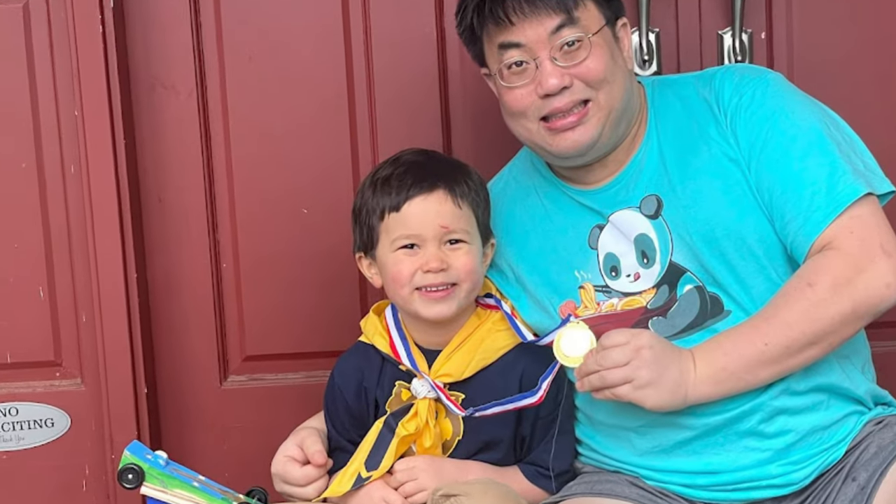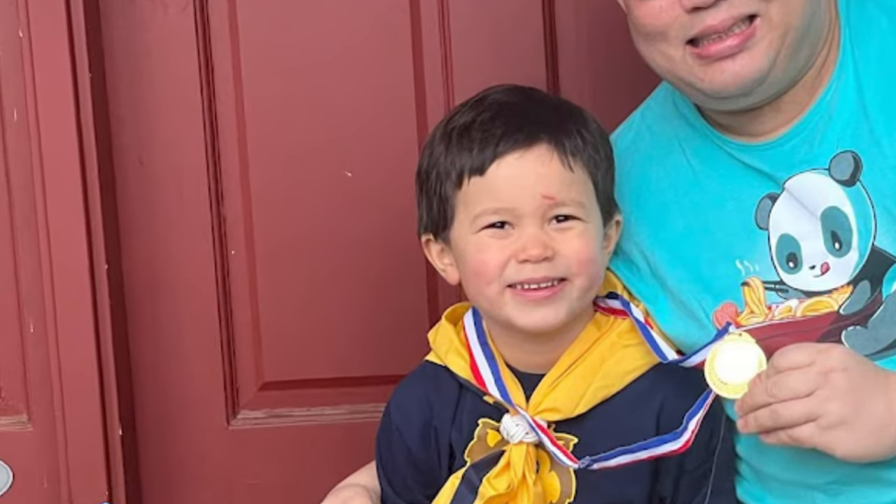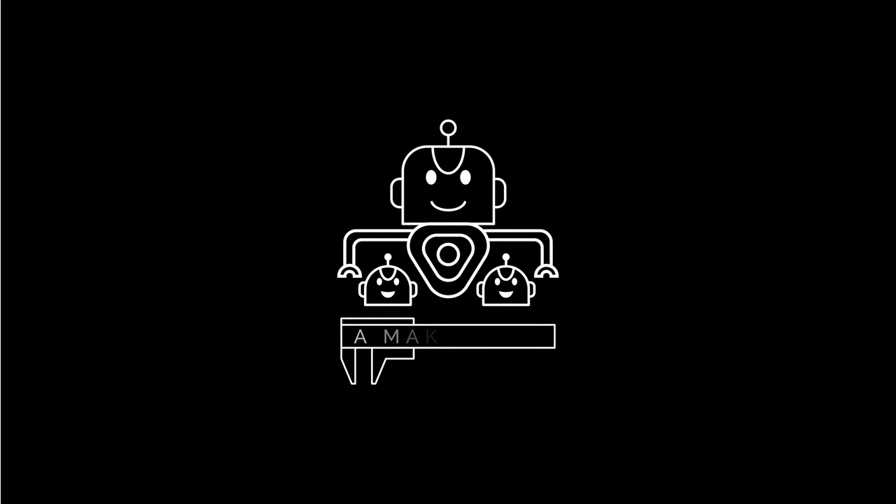So yeah, we may know a thing or two about building fast cars. Hi, I'm Terence, and you're watching A Maker Dad.